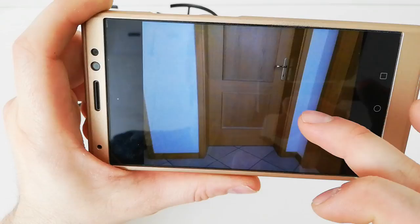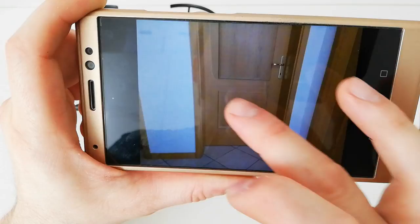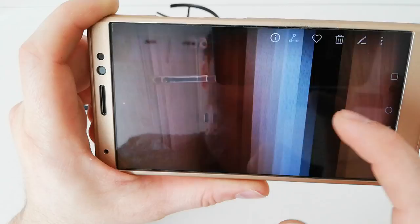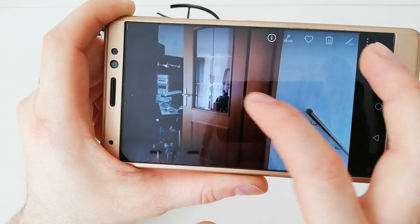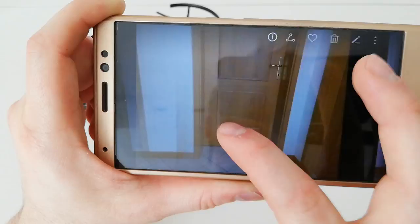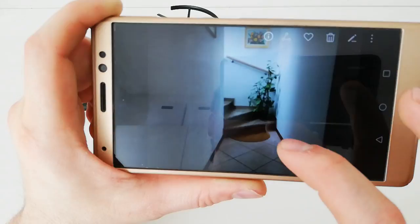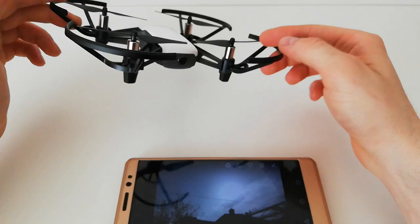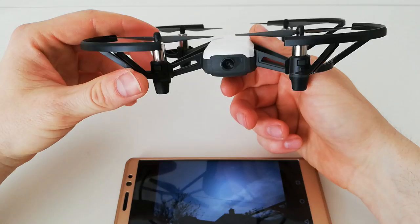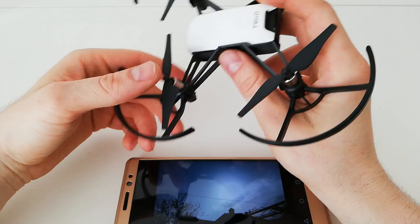It can still produce very nice photos indoors as well. Here you can see very low light conditions, and the photo is a little bit grainy — which is expected — but it was really not much light in there. Still good photos. This drone can really do cool photos with all the tech built in.